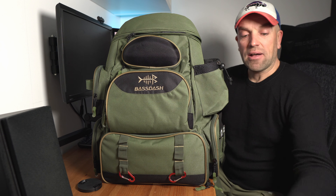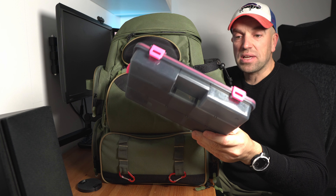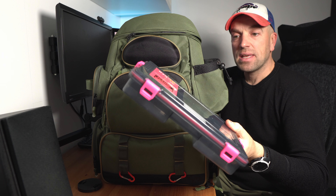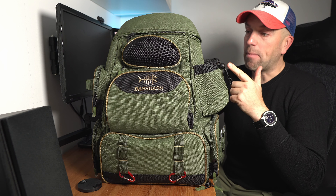And also I'll have a look at compatible boxes, which are really very lightweight, very good quality and very budget too. So yeah, now I guess let's take a closer look at the bag itself.